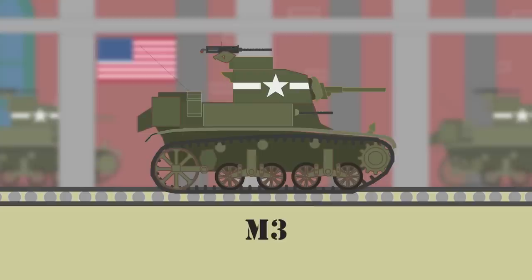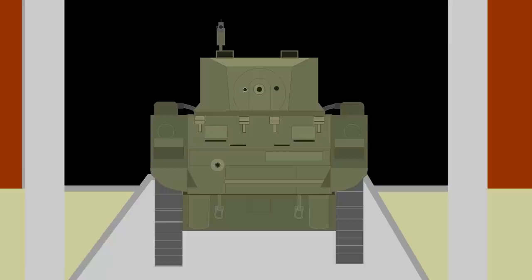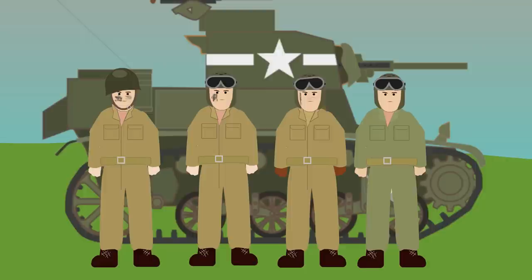Full-scale production began in 1941 with the M3A1 in mass production from 1942. Early versions using rivets and welded turrets and later versions using welded hulls. The M3A1 had a 37 millimeter gun and three .30 caliber Browning machine guns. Its armor was a thickness of around 15 to 43 millimeters or .59 to 1.69 inches.